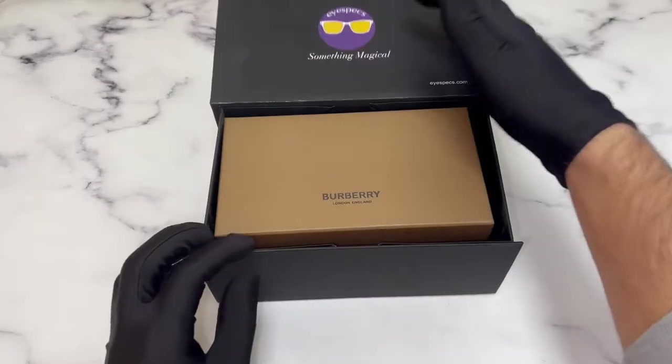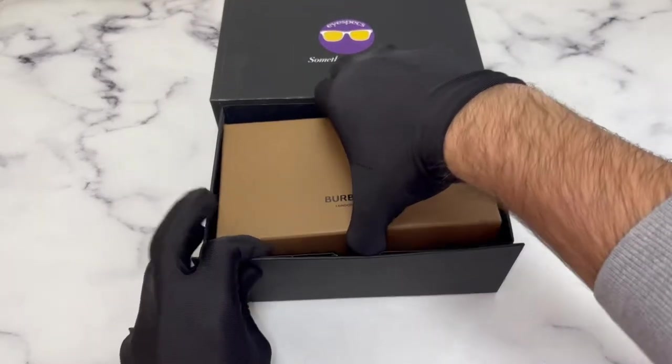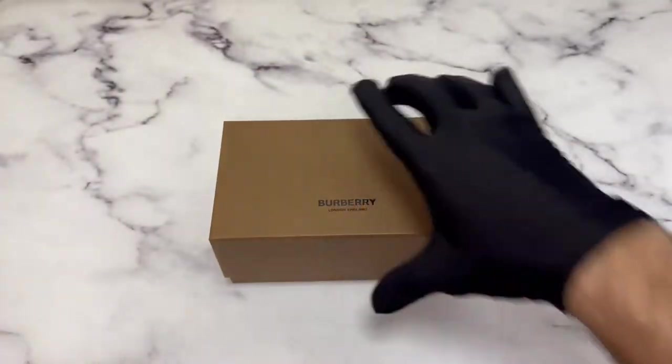Hello everyone, greetings from iSpecs.com. Today I'll be unboxing Burberry sunglasses model B4291.